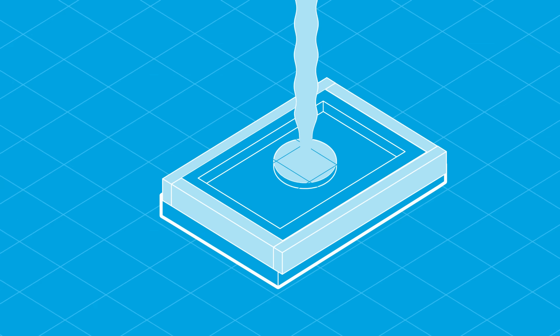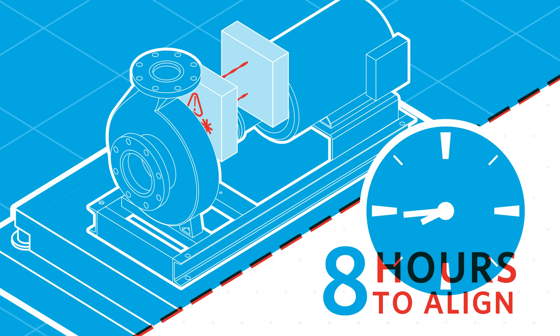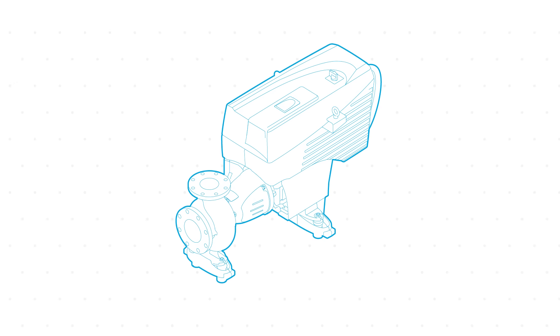Traditional pumps require heavy bases, precise coupling alignments, and extensive labor. Armstrong's Design Envelope End Suction Pump is different. It's the only base-mounted pump that eliminates the need for an inertia base or housekeeping pack.